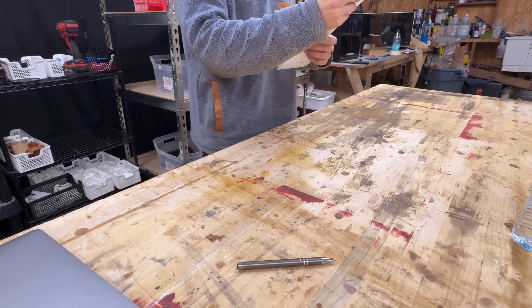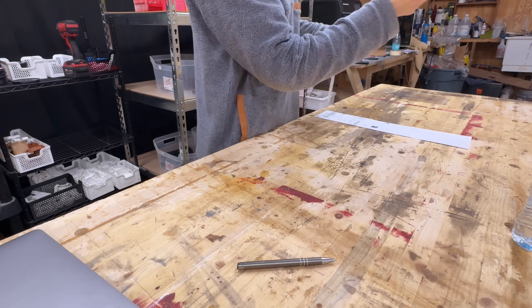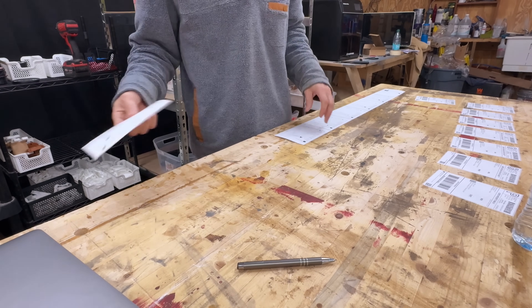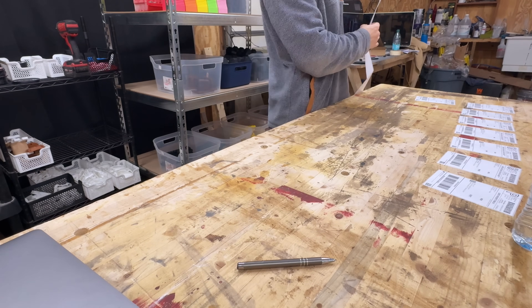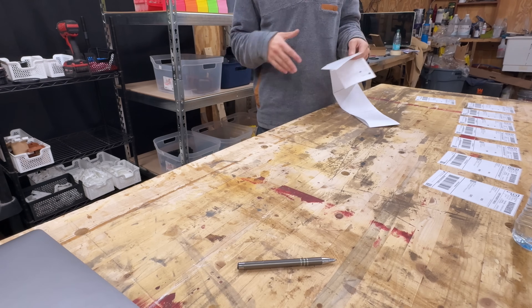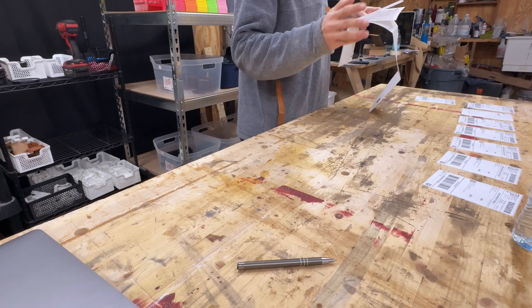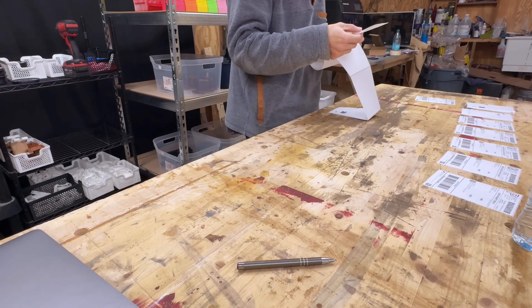Things have definitely slowed down in terms of Etsy orders going into the new year. I've also shut off a lot of ads and removed a lot of things that weren't selling. There are plenty of stores on Etsy that do cookie cutters and things like that, so I'm going to leave that to them. Selling one here or there for $5 just isn't worth it at this stage. So I'm getting the packing slips organized with their shipping labels so I can go pick the orders.